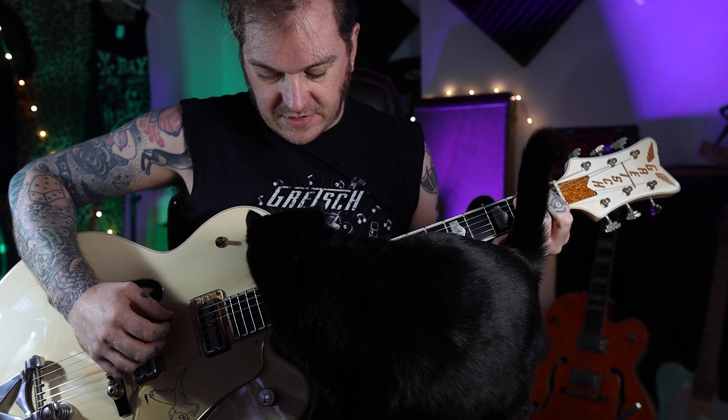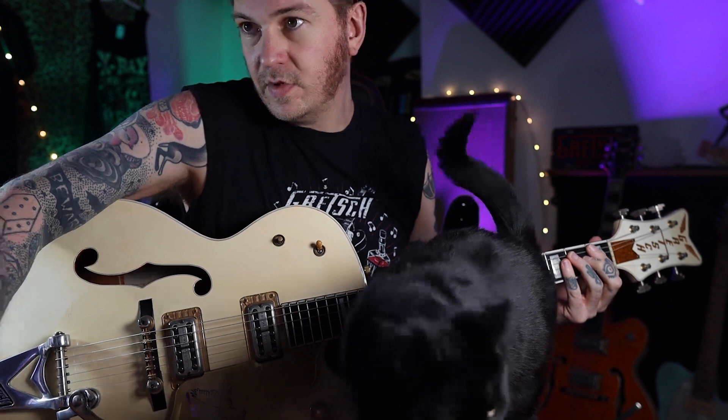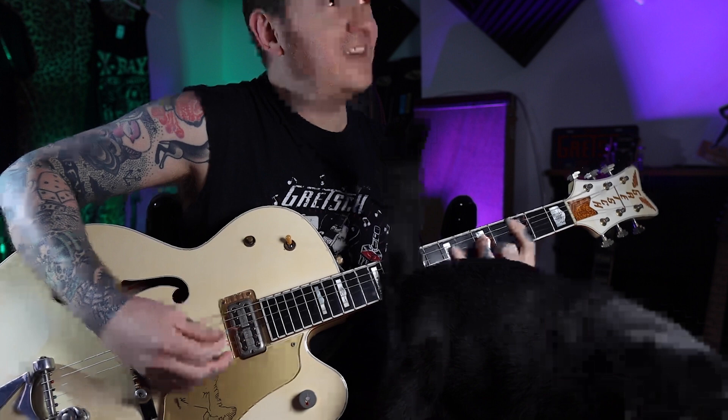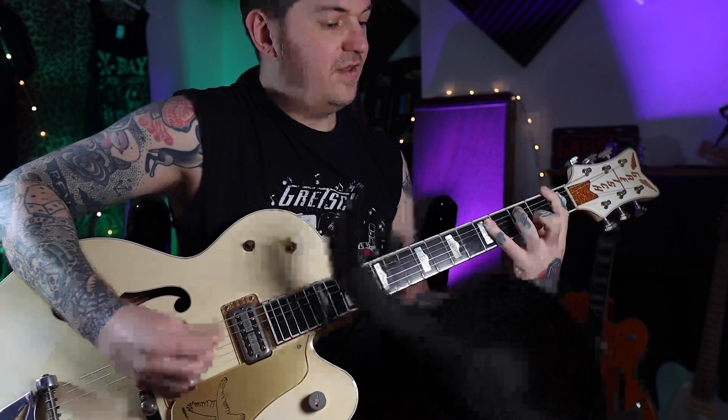It's pretty much a 12-bar blues, so let's figure out the chord progression first. That's four bars of F, two bars of B-flat, two bars of F, one bar of C, one bar of B-flat, back to the F, and we do the turnaround on the C. That's the 12-bar chord progression — you could just chug away like that, doing the Chuck Berry thing.